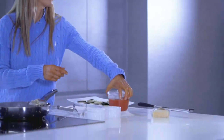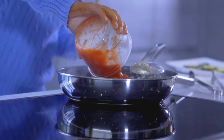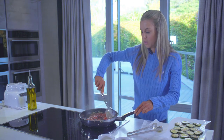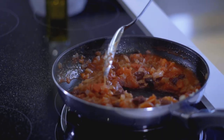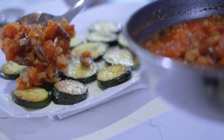Then I'm going to add in one tin of chopped tomatoes. This just needs to cook for three to four minutes until the tomatoes are heated through and all those flavours have been absorbed, and then we can add them to our courgettes. That's cooked now for about five minutes — all the flavours have been absorbed and it's all cooked down.